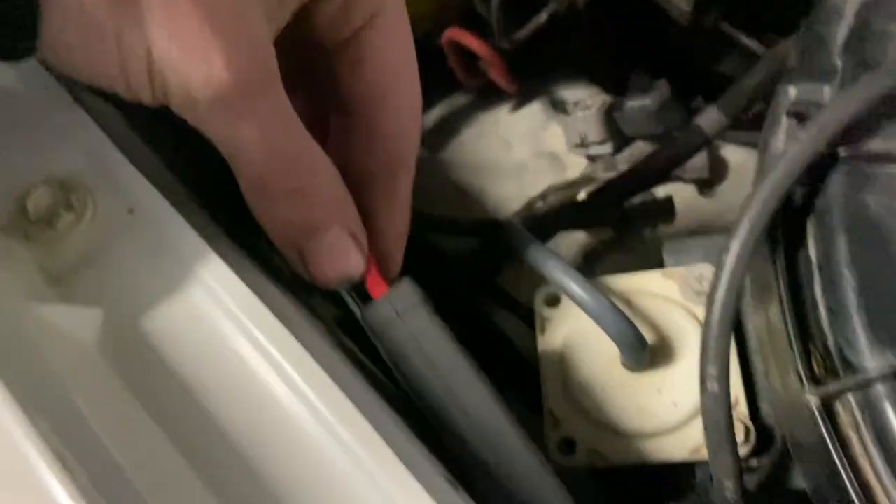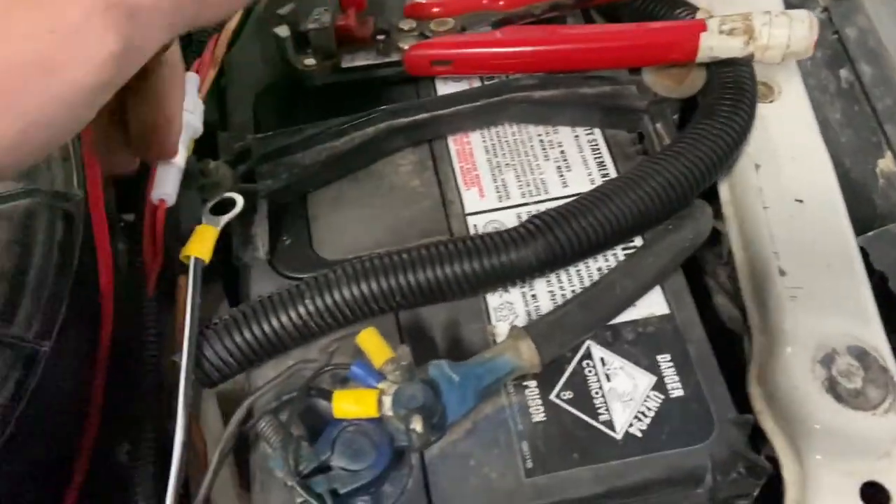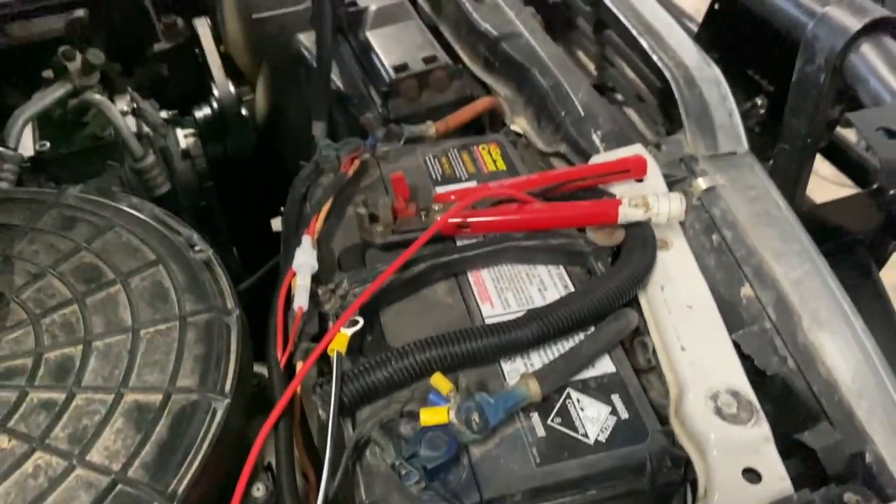Up in the engine bay, we've got these wires run up here, fused, just going to mount that to the side of the body. Our positive and negative are right ready to go on, so let's put it together and give it a test.